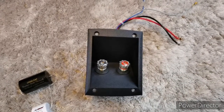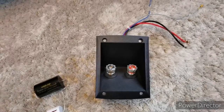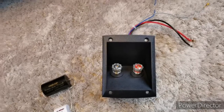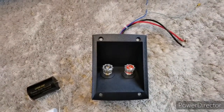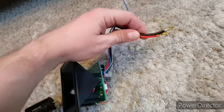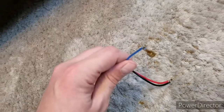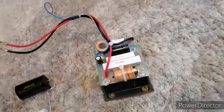This is the DALI Opticon 2 crossover. In order to get it out you need to unscrew the drivers from the speaker — the bass driver and the treble driver. Then you need to disconnect the spade connectors from the speakers, and then you can get the crossover out.